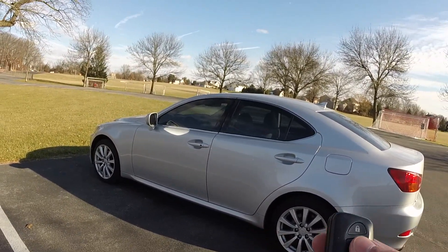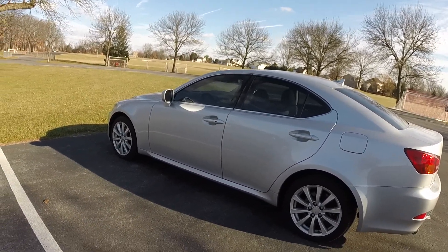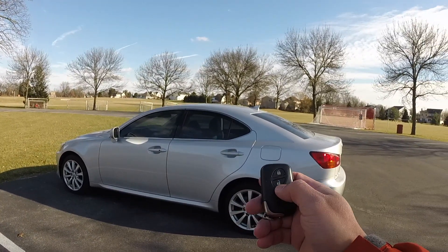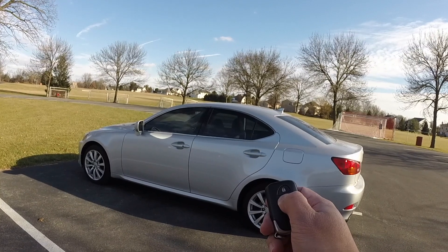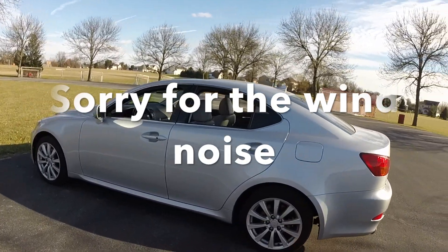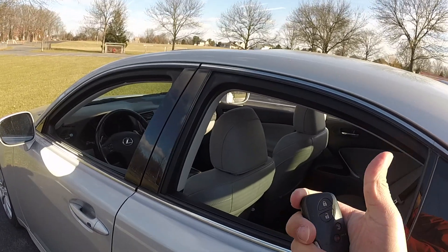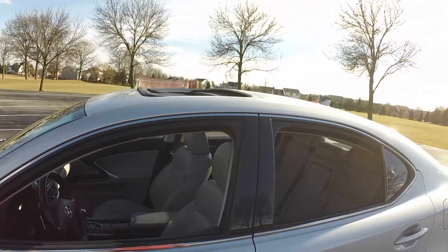One last cool feature: you can actually control the windows with your remote. Let's say it's a very hot day and you want to put the windows down before you get to your car so it cools off. All you have to do is hit the unlock button and keep it held — all the windows come down and the sunroof opens as well. At any point, if you want to stop the windows halfway, just lift off the button and the windows stop at that point. Pretty cool feature.